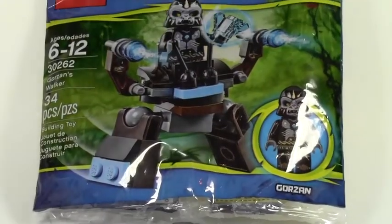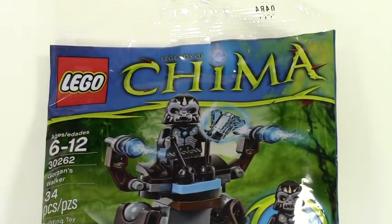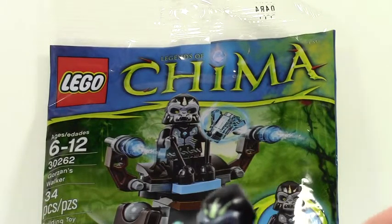Here's a quick look at the polybag that this set comes in. It's only about 34 pieces but it's just really cool — this big, big gorilla type thing.